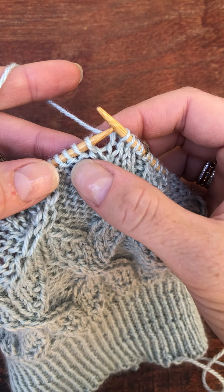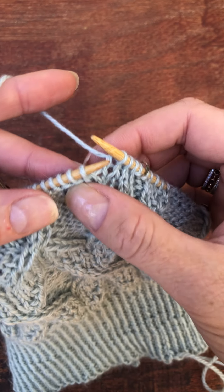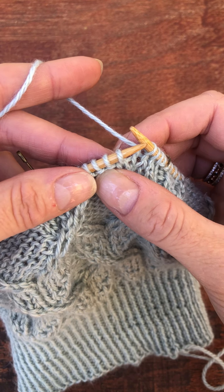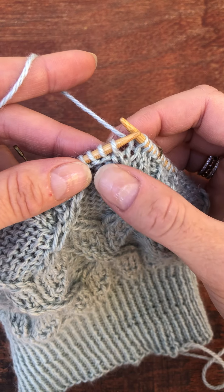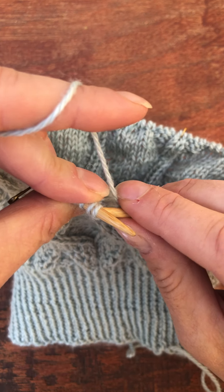Since this purl stitch is meant to go in the back, I'm going to work this from the back. This particular cable is two knit stitches, so we're converting this purl to a knit and I'm going to go through the back loop here.